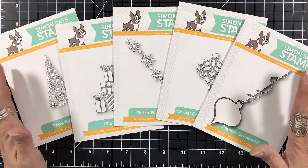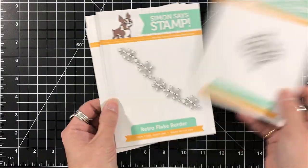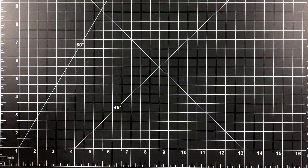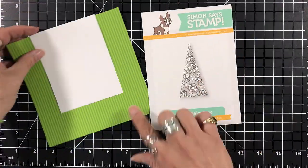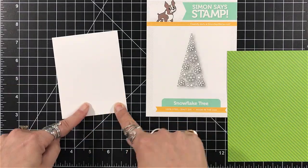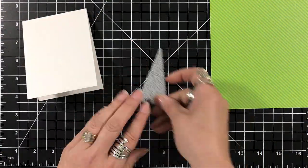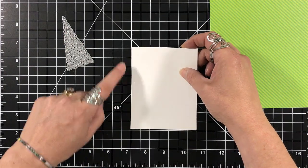I dug into my stash and pulled out these dies that you just place on your cardstock for a cutout. I think these dies and these sentiments are going to be perfect for mass producing cards, so I'm going to show you a couple versions. Instead of using the standard four and a quarter by five and a half A2 size, let's make some different sizes.